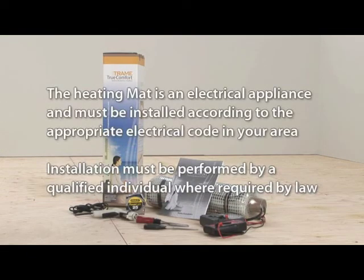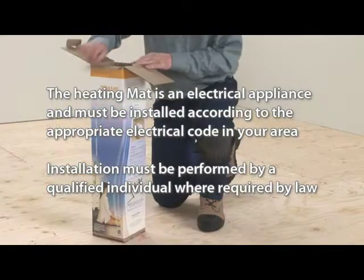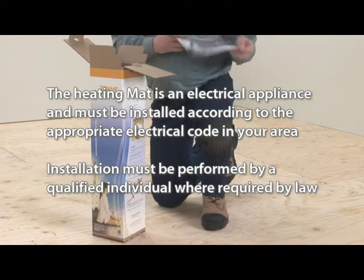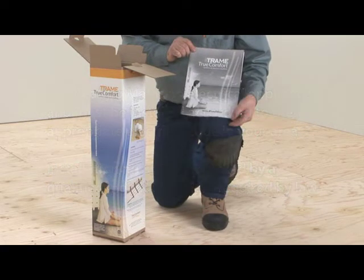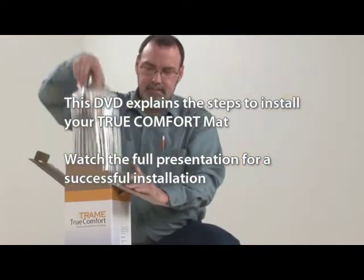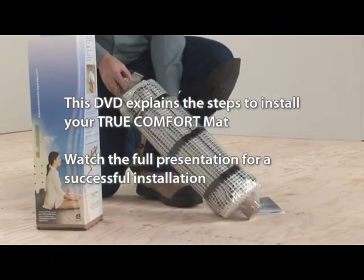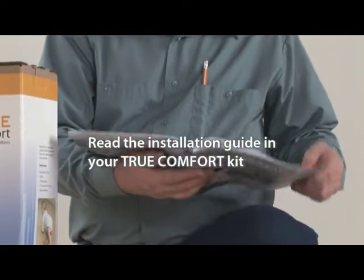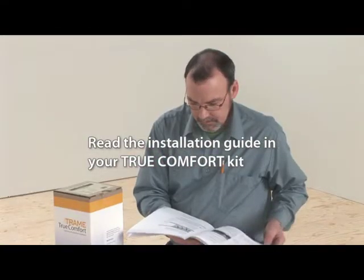The heating mat is an electrical appliance and should be installed in accordance with the electrical code in your area. Installation must be performed by a qualified individual where required by law. This DVD explains the step-by-step installation of your TrueComfort mat. To ensure a successful installation, please watch the complete presentation and read the installation guide included with your TrueComfort mat kit before beginning.